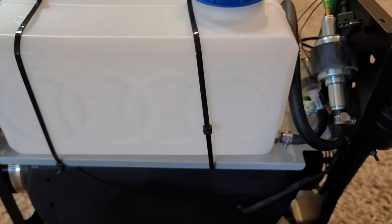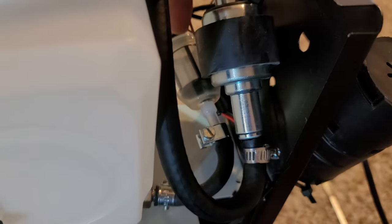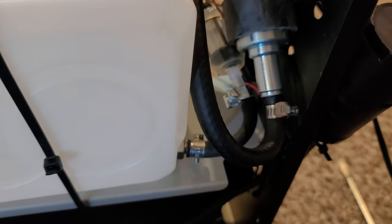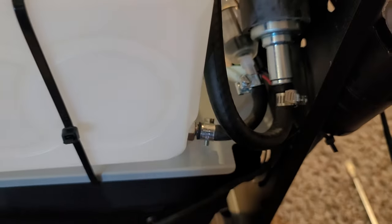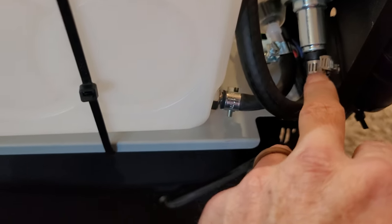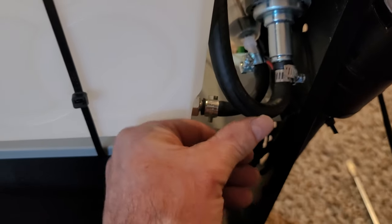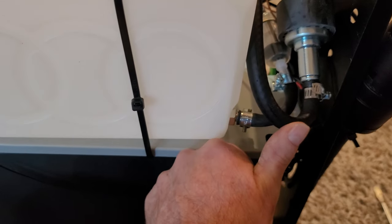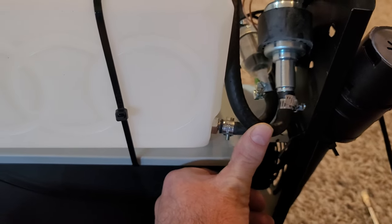I just got back from the store and I've got my fuel filter. Be sure you pay attention to the arrow on the filter for your direction of fuel flow. I got about 12 inches of fuel line from the store and got it hooked up. I don't think the curves are too bad or that it's going to kink. When I put the cover on it'll push against this just a little bit but it's not going to be in the way. All my clamps are tight.